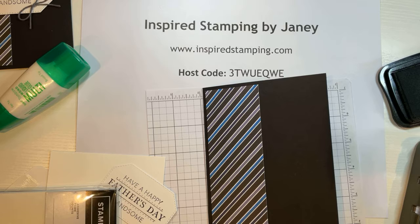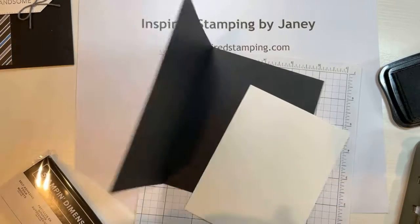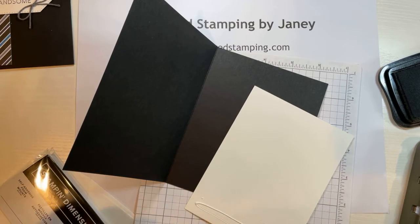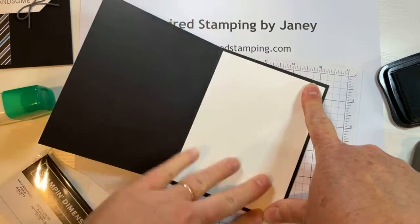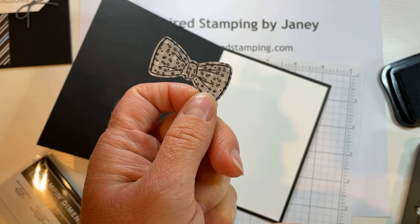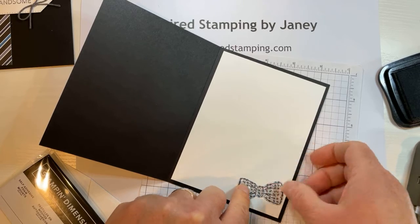I had several extra die cuts from preparing my cards. I'm also going to attach a layer of basic white cardstock to the inside — just put a little strip at the top edge and add it in so that your greeting has a nice space for writing. I ended up with several extras of these cute bow ties. We stamped them onto the DSP and cut them out. I'm just going to add a little bit of glue and add it to the interior.